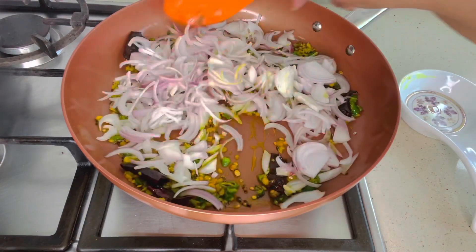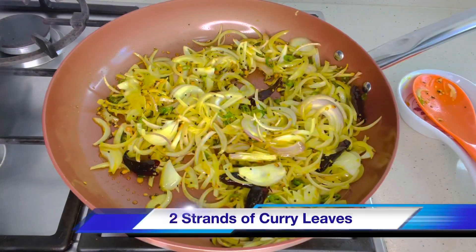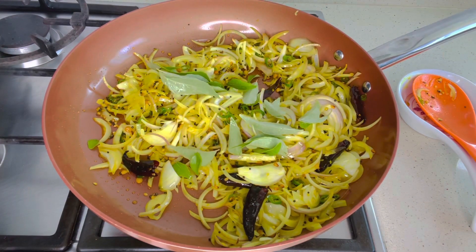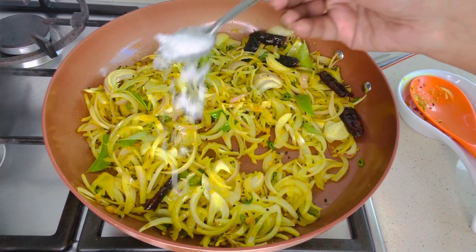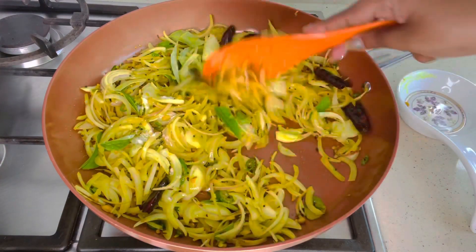Add two large onions, chopped long and thin. For this recipe you should not soften the onion fully. Add two strands of curry leaves and salt to taste and mix it well.